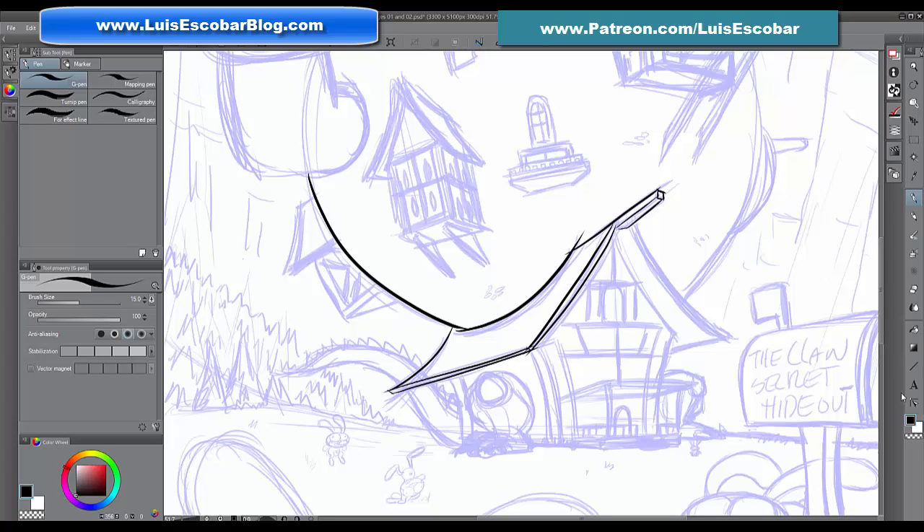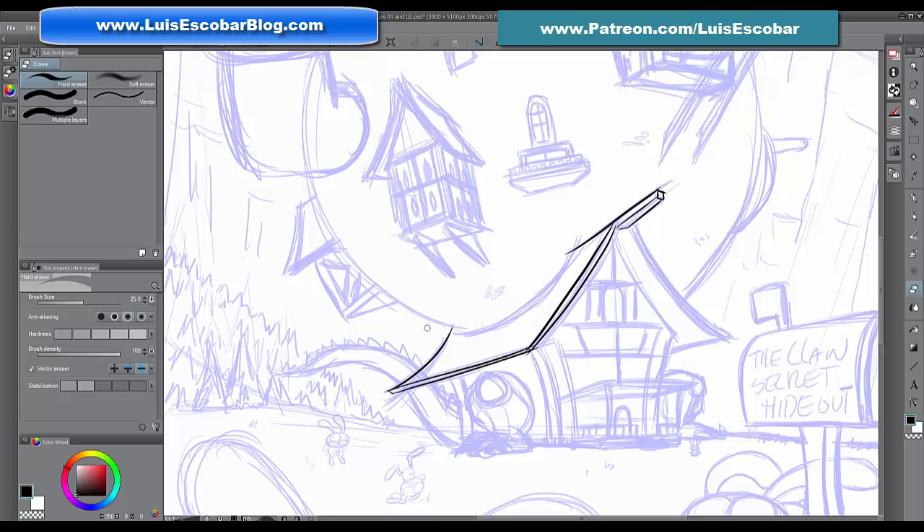Now that the lines are vectorized, here's another thing I love: the eraser tool. Under the hard eraser tool there's also something called the vector erase, which has three different options. The first one is 'erase touching parts' — anything the eraser tool touches gets erased, so it acts like a regular eraser. Then there's 'overall lines' — whatever line you touch gets completely erased.